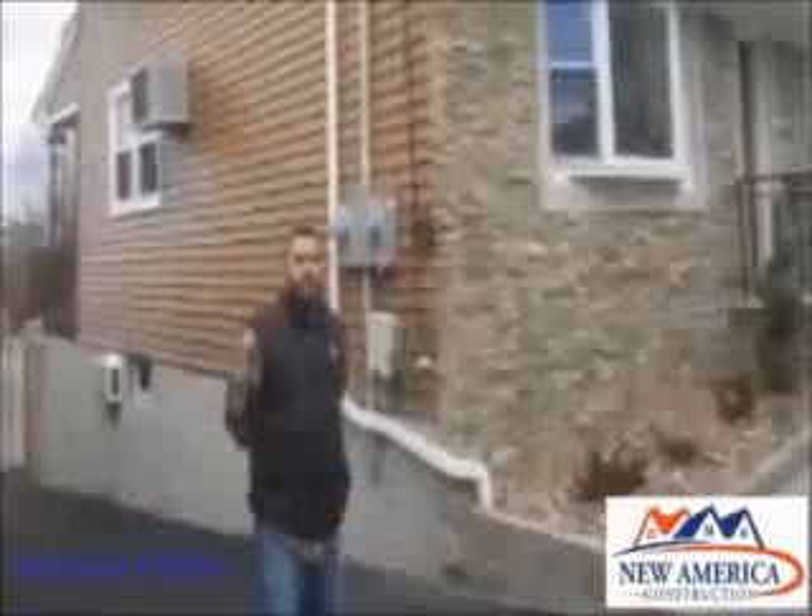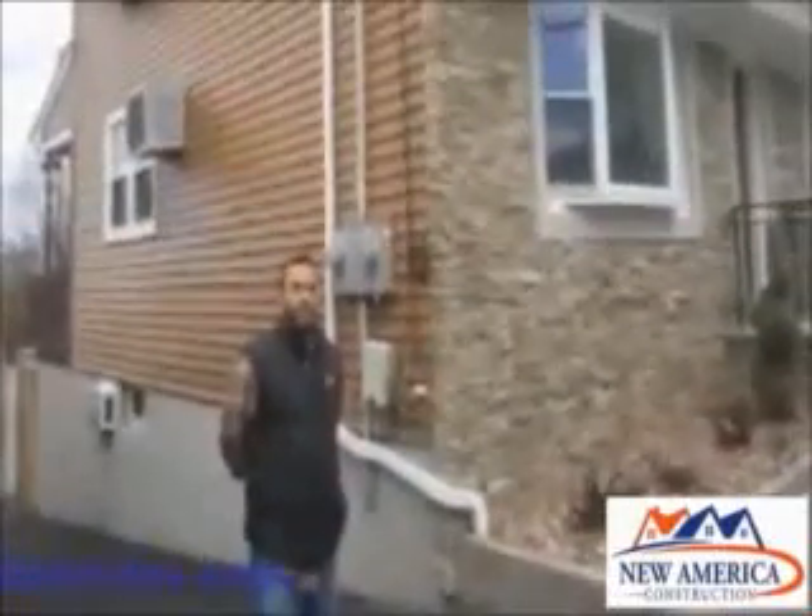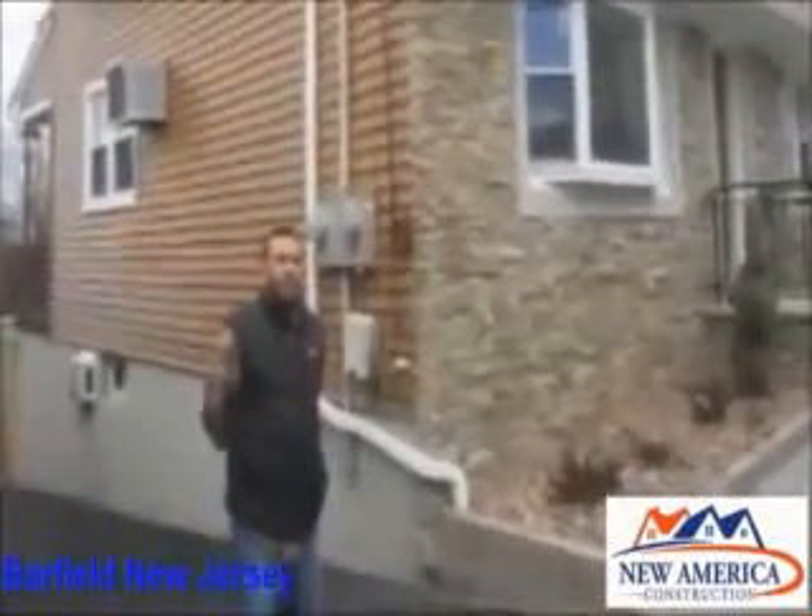We just installed vinyl cedar shake siding on this house. We're on the front now, and as you can see, it was a tear-off. Herman Torres in Garfield, New Jersey. Herman, we just finished your vinyl siding.